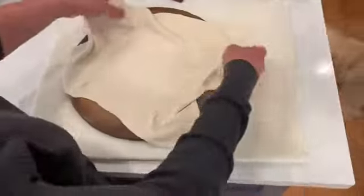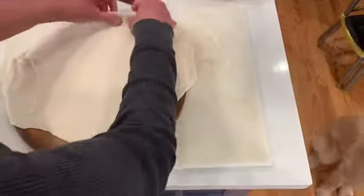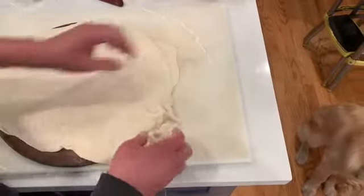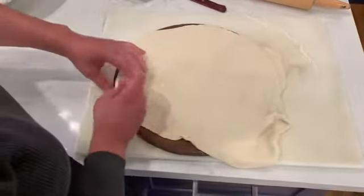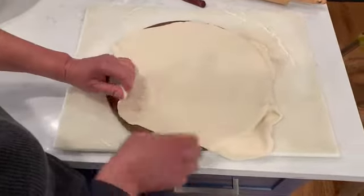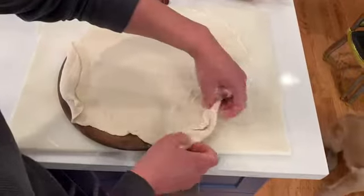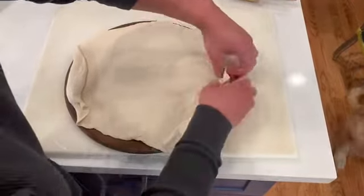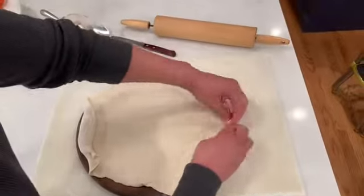Any excess that's hanging over, we can roll into our crust. It's not going to be perfect — that's all right. I might have just some crust over here for people who like a lot of crust, and some not-crust parts for people who don't like crust. My husband doesn't like a lot of crust.